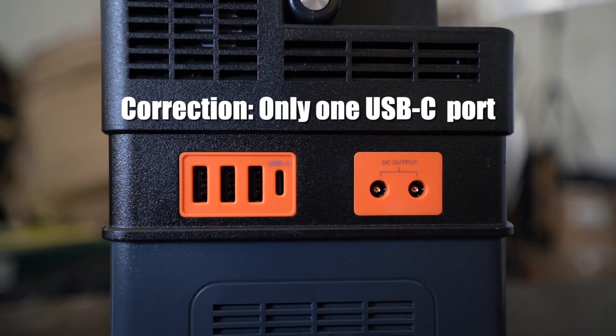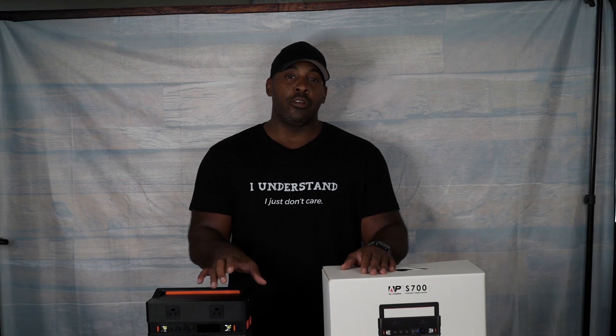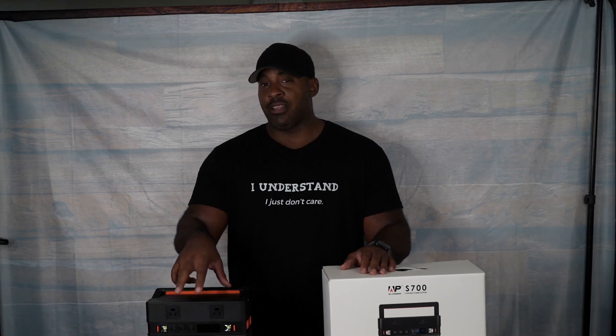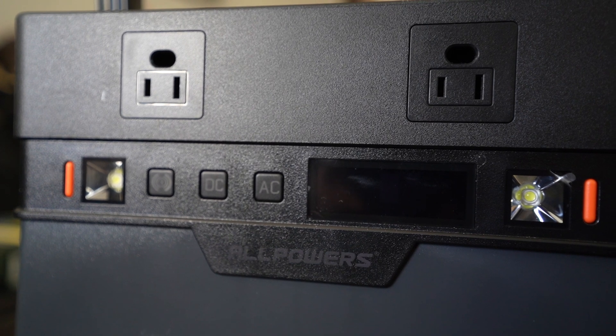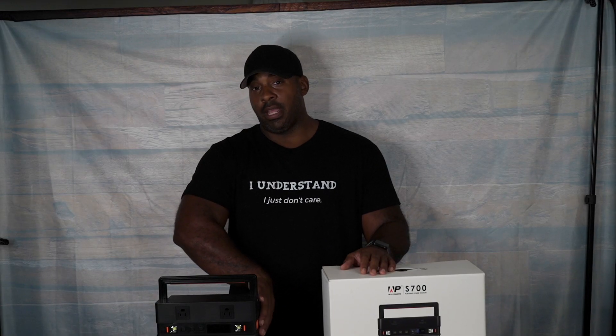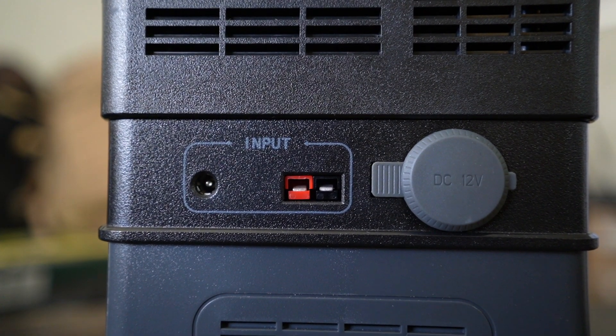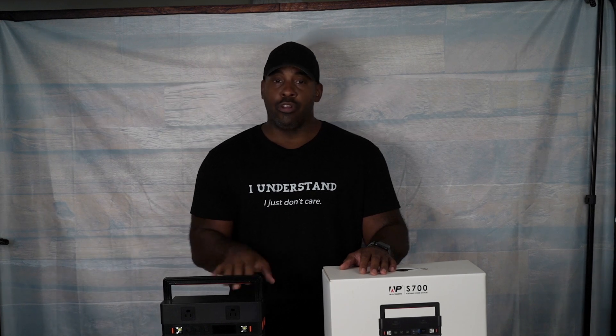I was meaning to do a video on it a year ago but I had issues pop up, so I'm doing it now, and this thing is living up to its reputation. When it comes to charging phones, it has two USB-C ports, three USB-A ports, two AC outlets in the front, two DC outputs on the side, and a 12-volt adapter output.